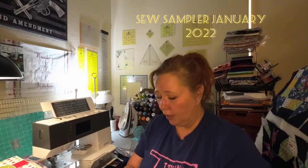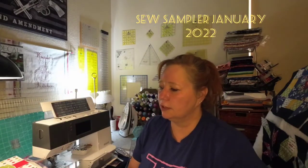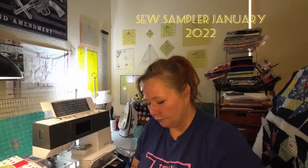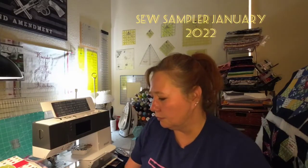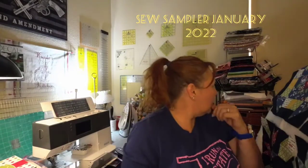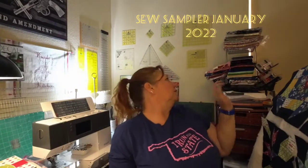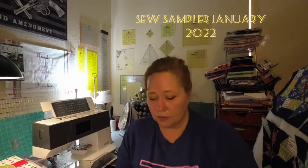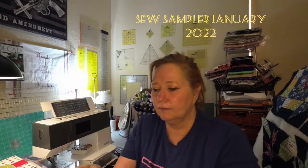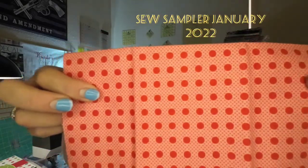I can't afford much fabric yet — I don't have much of a stash because I just buy as I need, but I'm getting there. These Sew Samplers always come with projects, and I still have two projects sitting here from different boxes that I really need to work on — those are on my to-do list. This is super cute — look at those little dots, those are gorgeous.